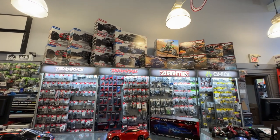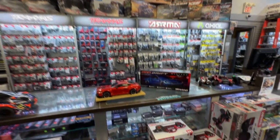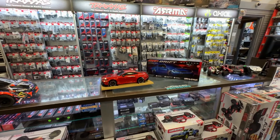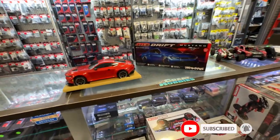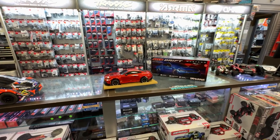Welcome to everybody at the AJSPRC. Today we have the newest Traxxas vehicle, the Ford 4-Tec Drift Mustang. I do have the red one right here, and I want to say thank you to Great Hobbies for letting me do this. Go visit their website at www.greathobbies.com.